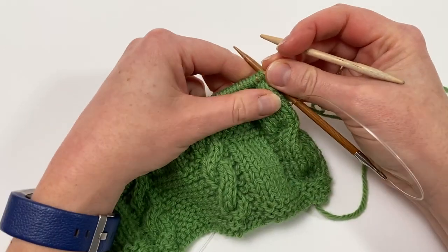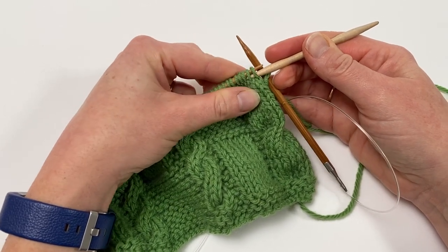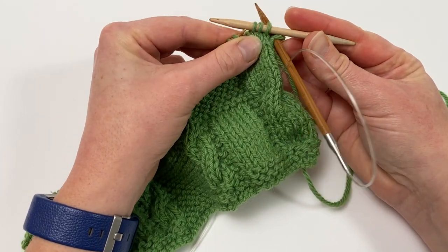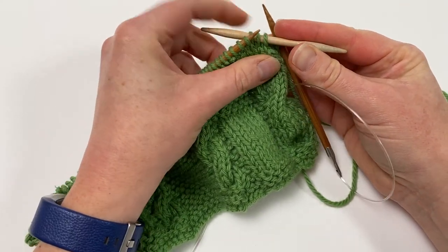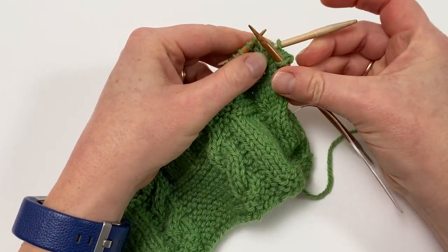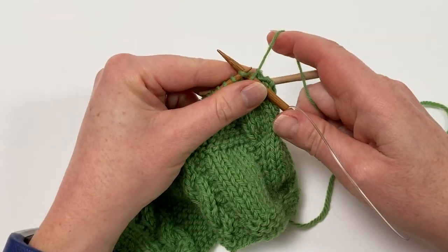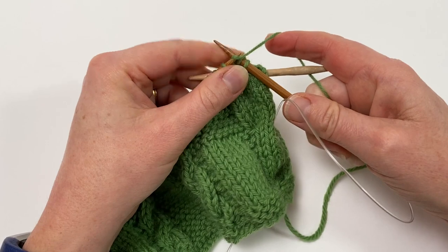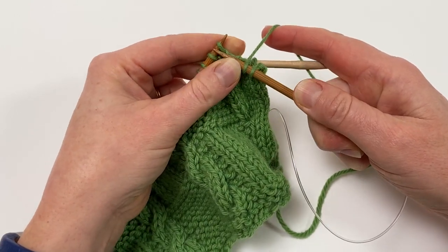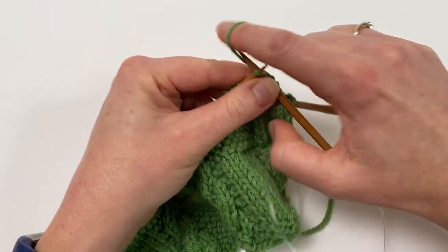The first job then is to slip the next three stitches from the left needle to your cable needle. Just slip them straight along without twisting them. Because it's a right crossing cable, we're holding the cable needle at the rear, as I've just said. Then we're going to knit the next three stitches from the left needle, making sure they're nice and snug next to the last stitch on your needle. One, two, three.